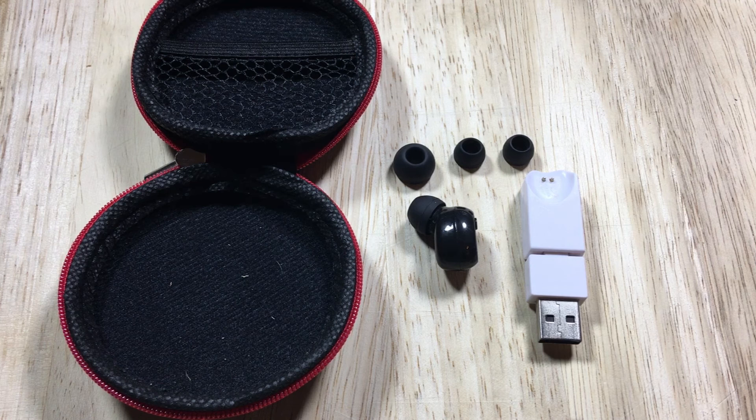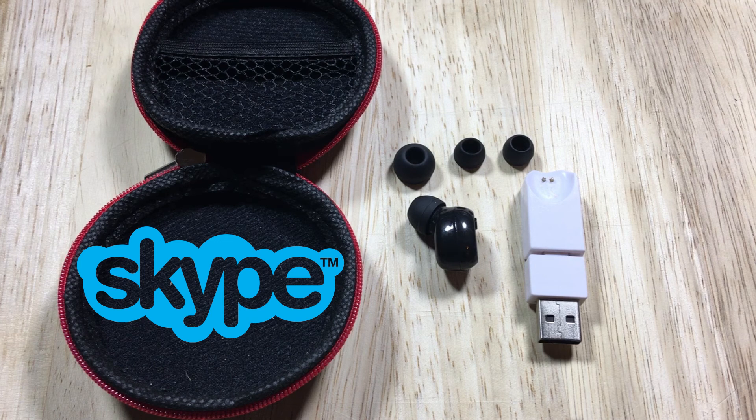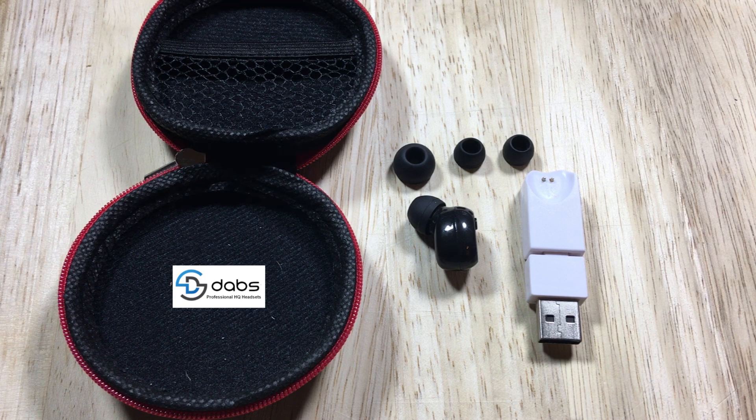During phone operation, the multifunction button serves to both answer and disconnect calls with a short click. To refuse a call, press the button for two to three seconds and release. Once your earbud is paired with your device, you may need to go into your video conferencing settings such as Skype and ensure the DABS earbud is selected for input and output. Thank you for watching and enjoy your DABS Mini Wireless Bluetooth Earbud.